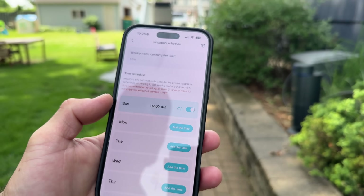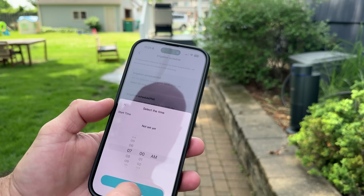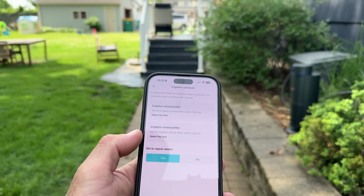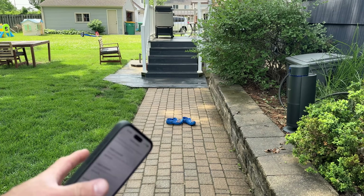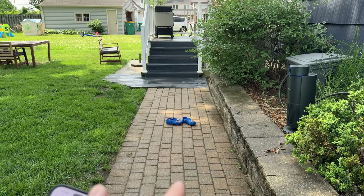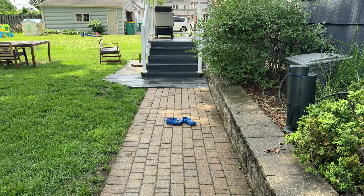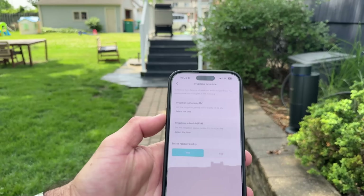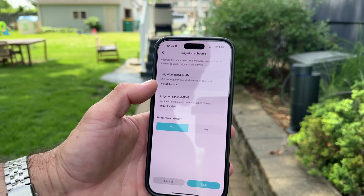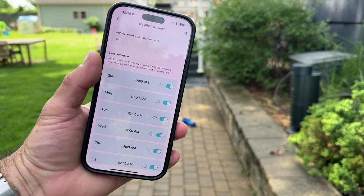Sunday, 7 a.m. I'm going to set that for every day. We're going to put some grass seed down because we got some serious bald spots going and it looks pretty bad. So I'm going to put some grass seed down and this thing, hopefully, is going to help me grow some grass here. I'll check back in with you on that. So we're going to be 7 a.m., every day of the week. Is that too much? Don't know — find out.